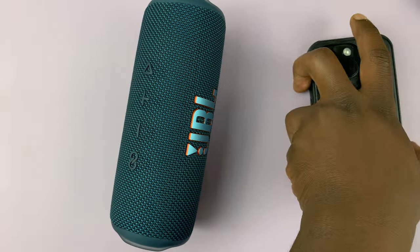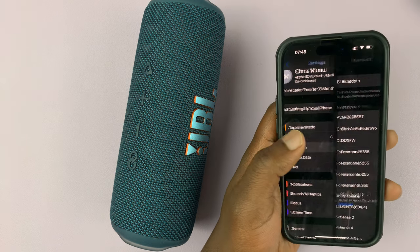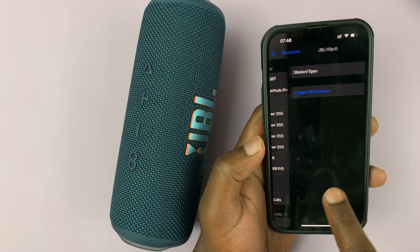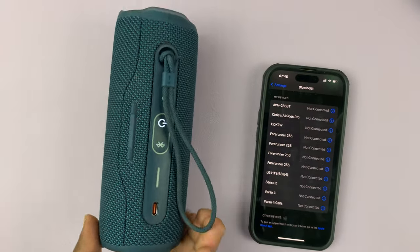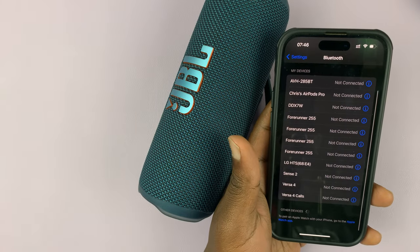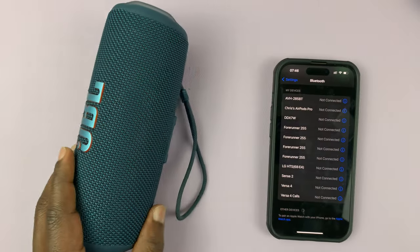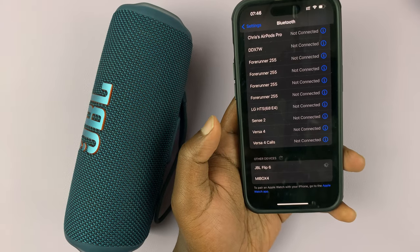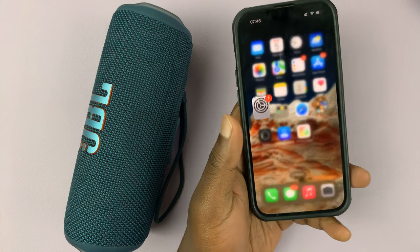Now you can go to your Bluetooth settings, find the previous connection and forget it. Then make sure the speaker is in discovery mode again so you can have a fresh connection. Just wait for it to get discovered again, and then connect.